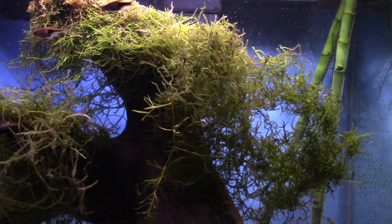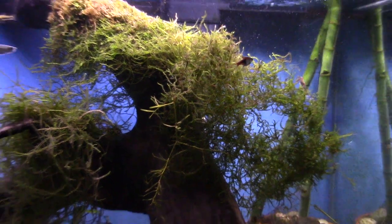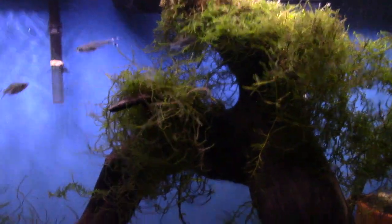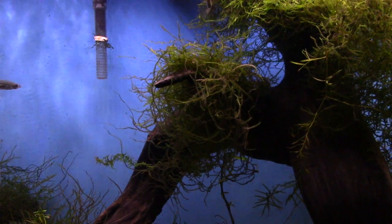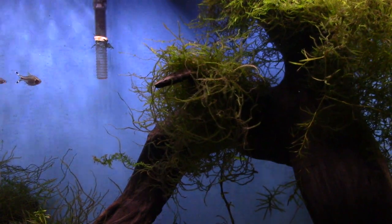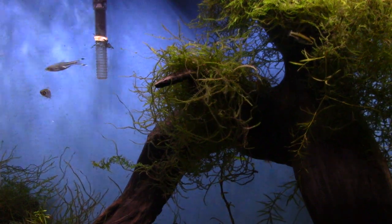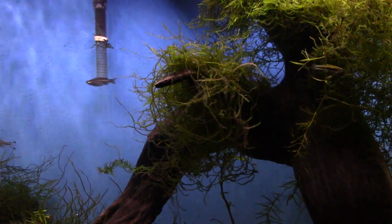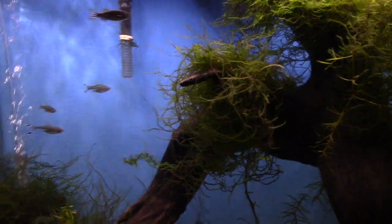An awesome thing about this plant is if you have any shrimp, they love it. They'll go in there and grab different nutrients and pick around — they'll actually live in there. It works really well for breeding too. I've also seen it used in sumps where there's lots of Java moss and shrimp, and that filters things out almost like a freshwater refugium.